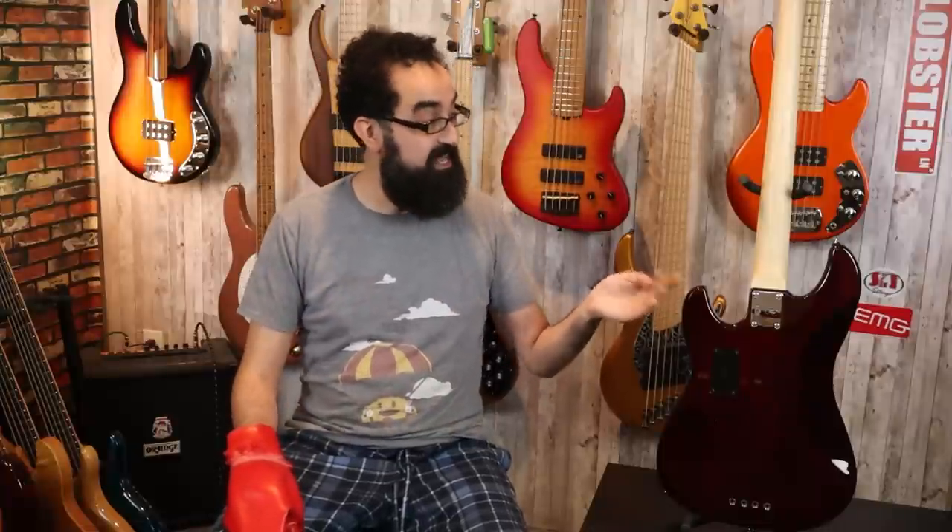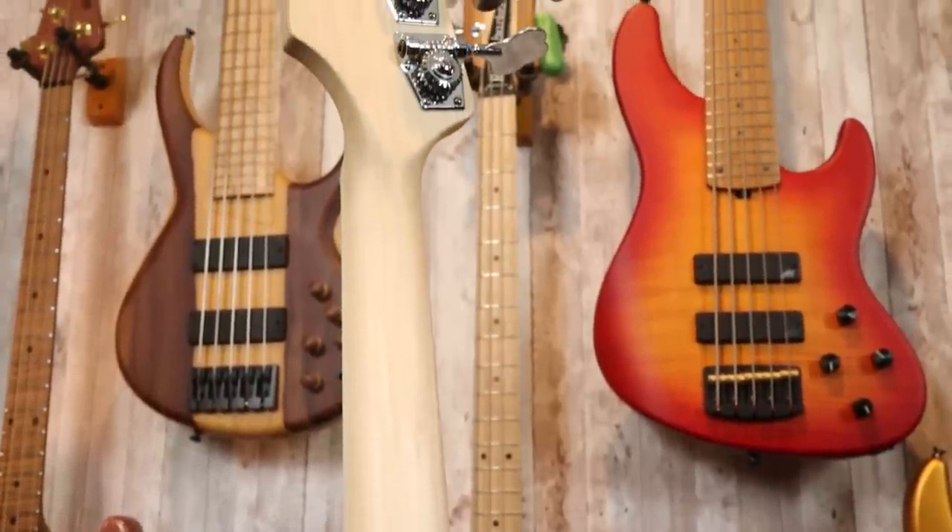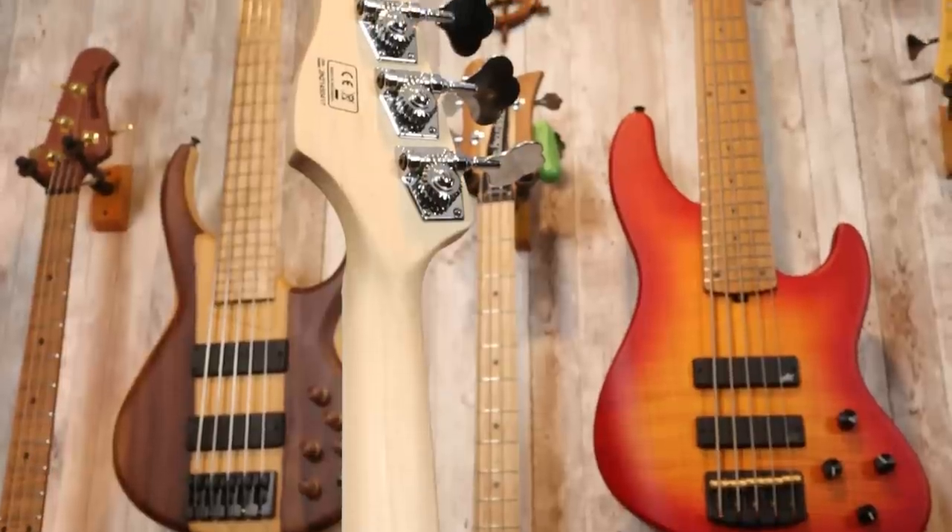We can also see the four-screw Fender-like neck attachment with the angled neck heel for easier access to the upper frets, and the back of this fretless neck with the satin finish. Moving up to the headstock, we can see the back of these four open-gear Sire tuners. How much does the Sire P7 fretless weigh? This particular example comes in at 8.8 pounds, which is pretty well-weighted for a four-string Fender-ish style instrument.